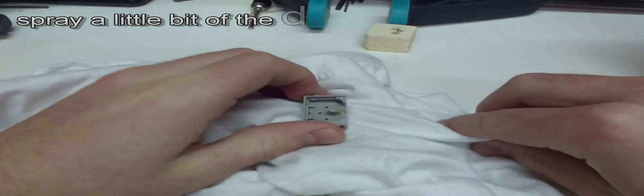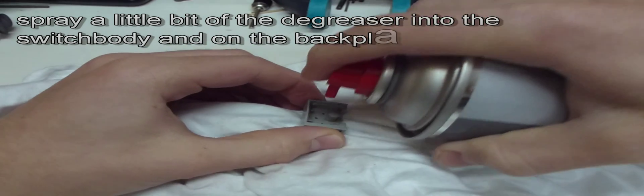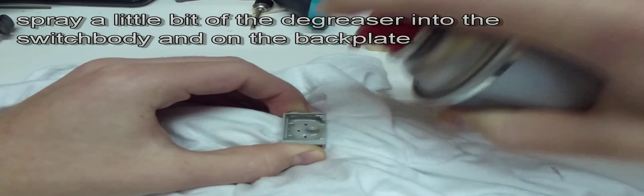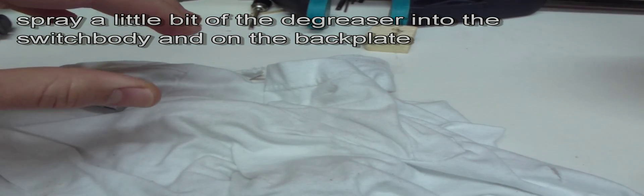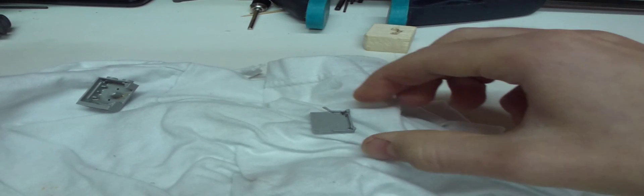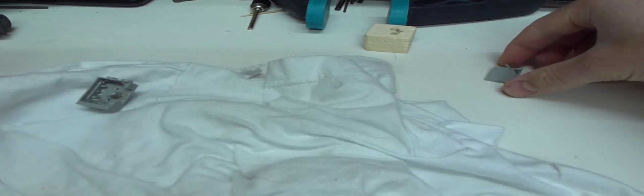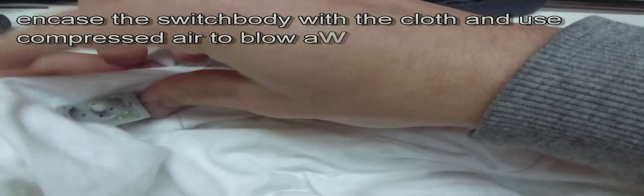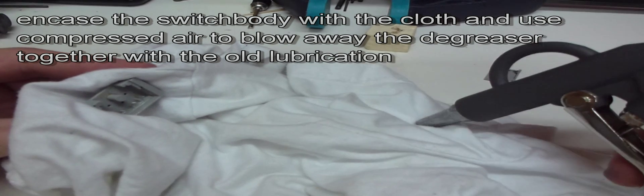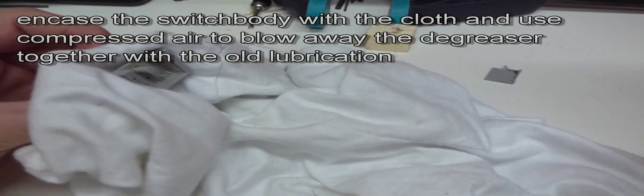After you open the switch you have to clean it. Take the degreaser and spray a little bit into the switch body. Put it aside and do the same to the back plate. Then encase the switch body and take compressed air to blow away the degreaser together with the old lubrication.